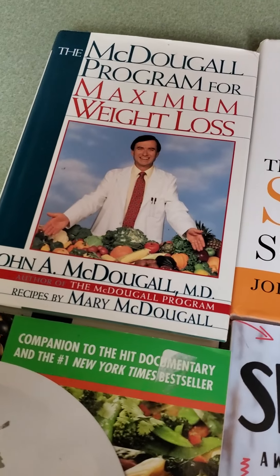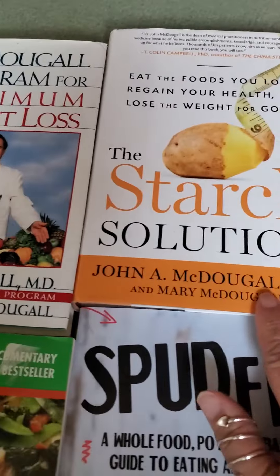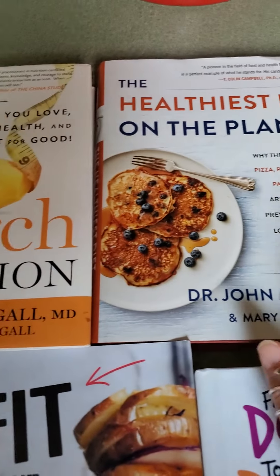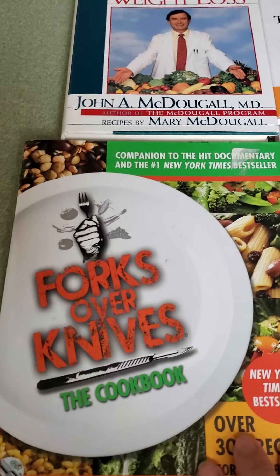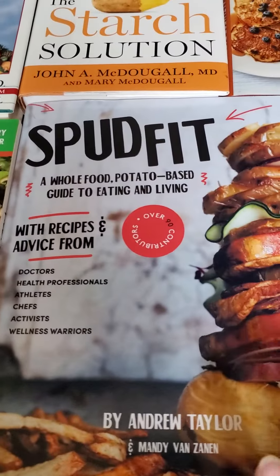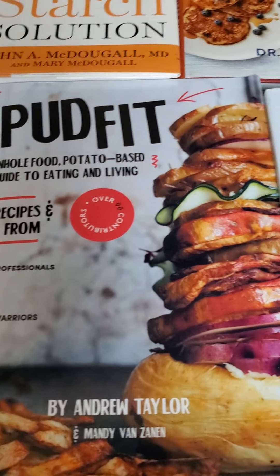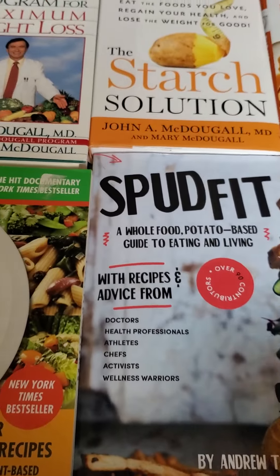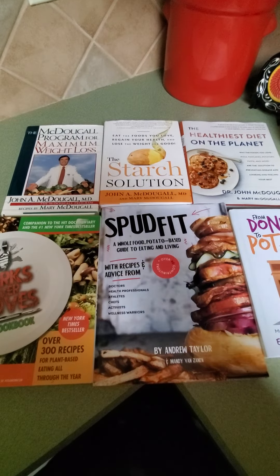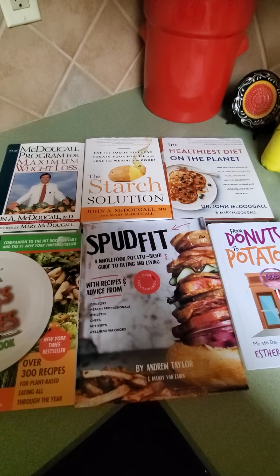Before I go, I wanted to share some of my favorite books: Dr. John McDougall's Maximum Weight Loss written in 1994, The Starch Solution in 2004, and The Healthiest Diet on the Planet from 2016. Forks Over Knives is a great one — great video on YouTube as well. Spud Fit Today by Andrew Taylor — you can look him up on Facebook. Esther and leverage's From Donuts to Potatoes is a great inspiration for weight loss. Look up anything to do with the starch solution or whole food plant-based eating, and enjoy thestarchlady.com for more recipes to come.